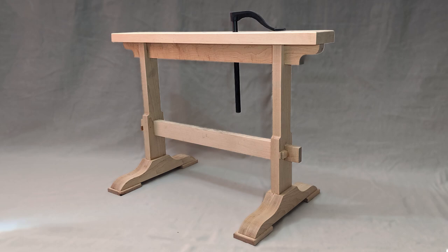And most importantly, square tenons look way better than round tenons. That's just my opinion.